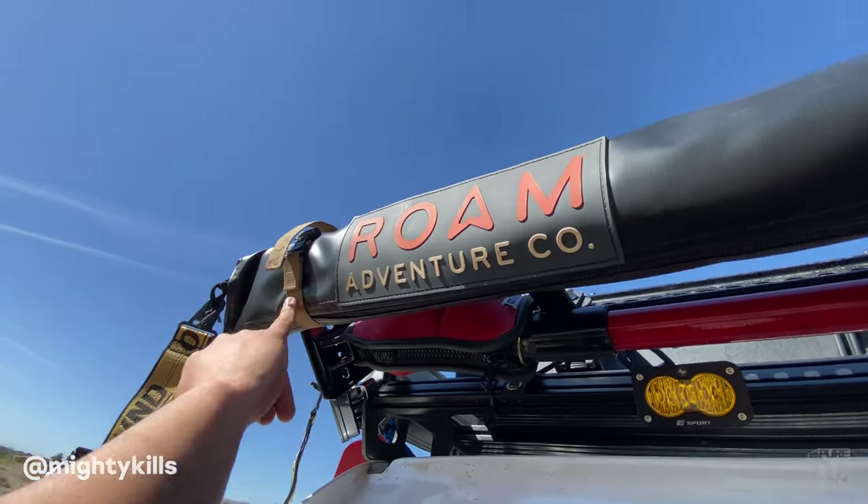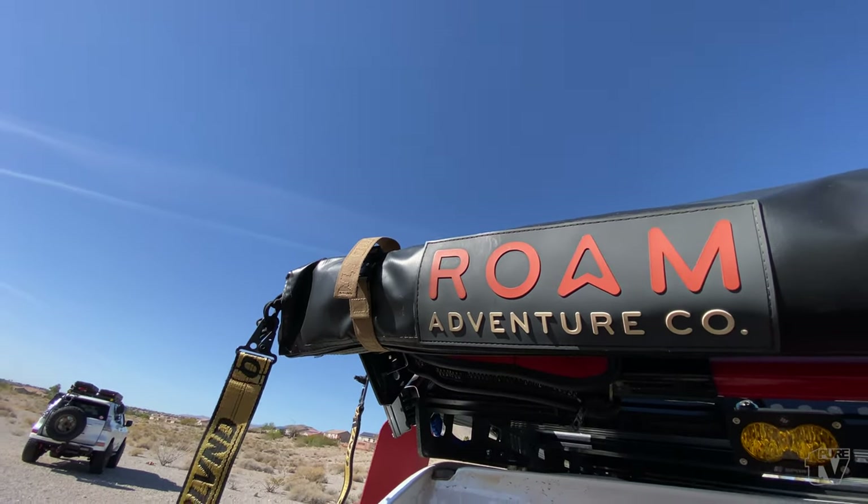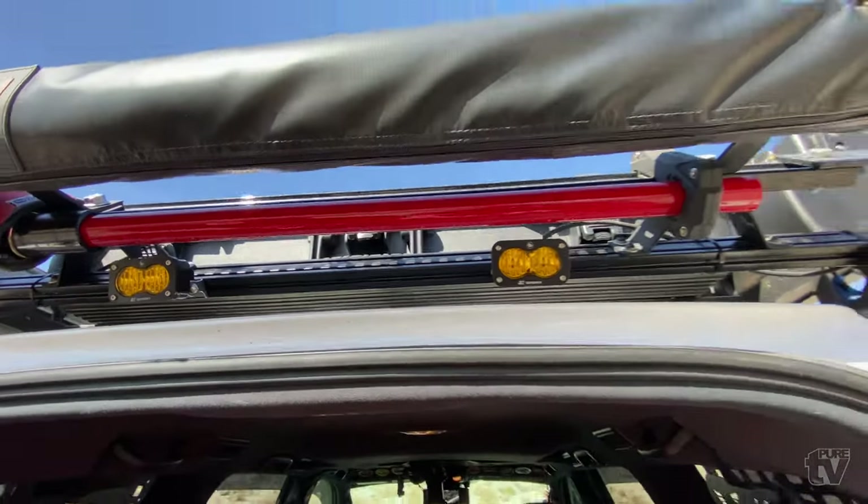Mighty Kills — Marvin made these Toyo tire straps along with the overland straps, all handmade. Shout out Marvin — looks really, really good.